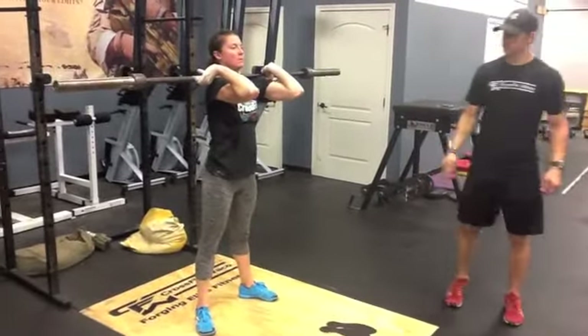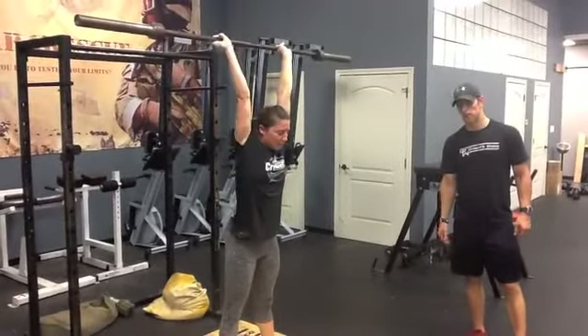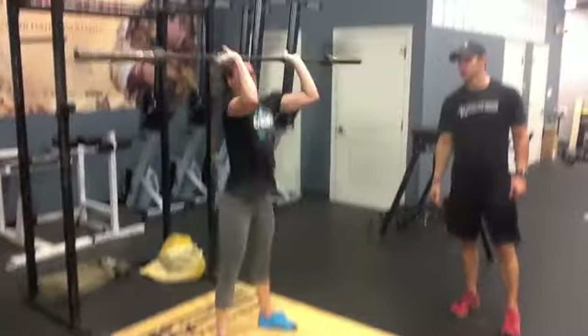So a thruster again — putting them together: all the way down, all the way back up, reset, back down, back up, one more, down and up.